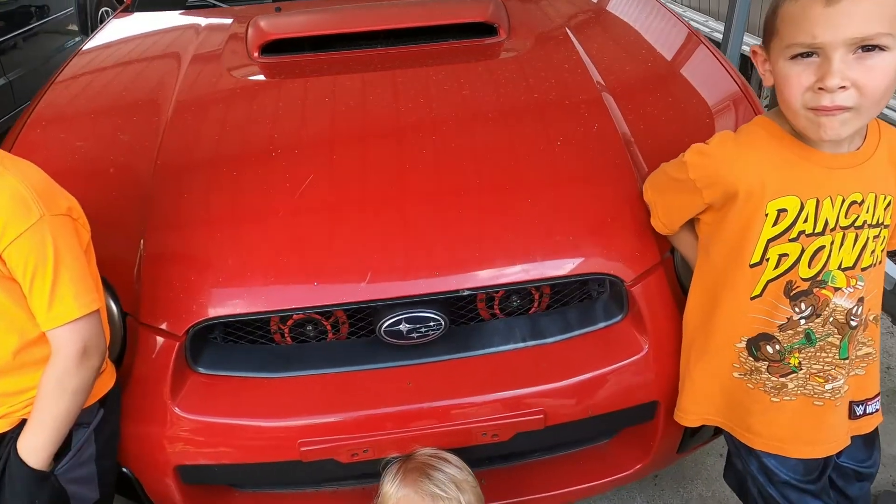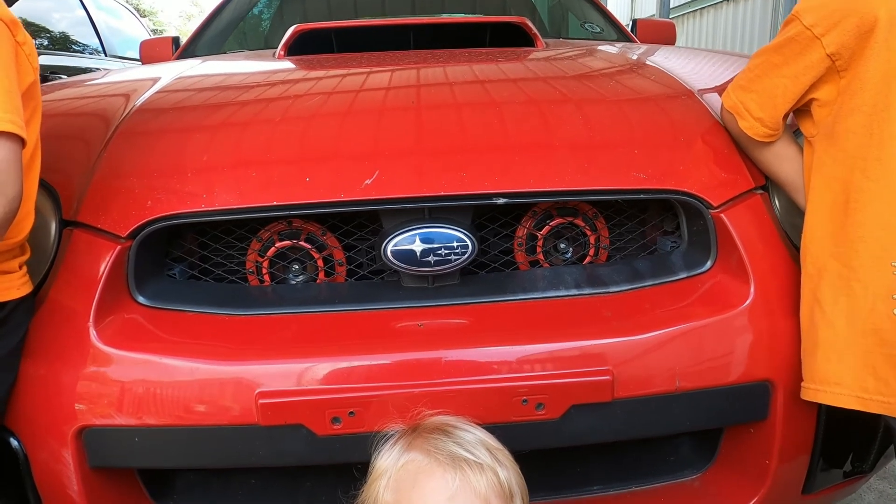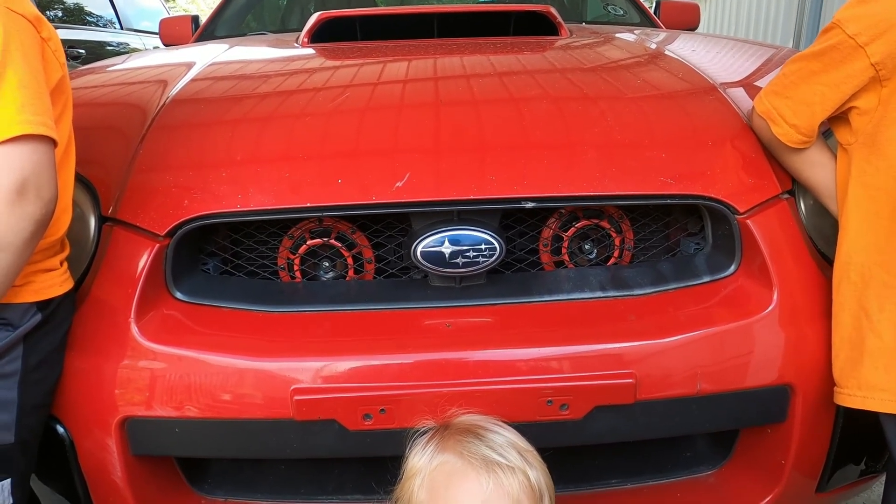We got those horns installed. That's what they look like inside the grill of the Subi. Let's go ahead and shoot what the horns sound like before and what they sound like after.